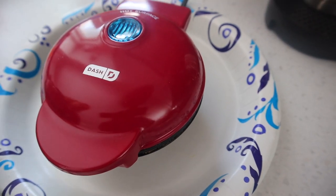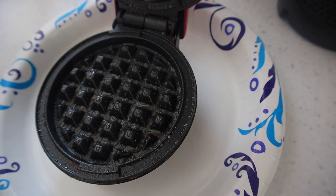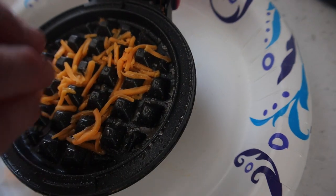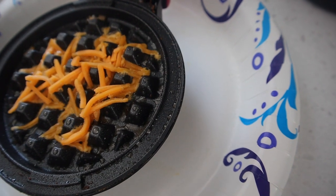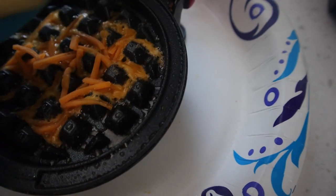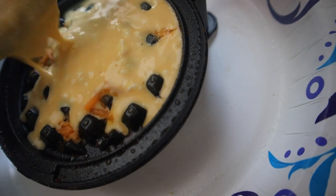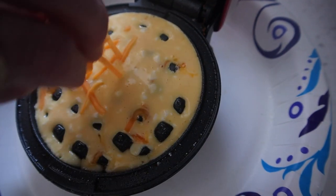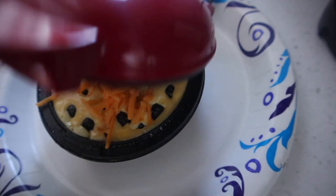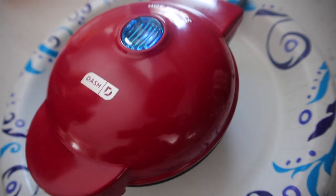Now we're going to spray it with some cooking oil, and then we're going to put some of the cheese on — this is what's going to make it crispy — and then we pour it in. Always make sure you have a paper plate underneath so it doesn't spill out. We cook it for five or six minutes, as long as it doesn't stick when you open it.